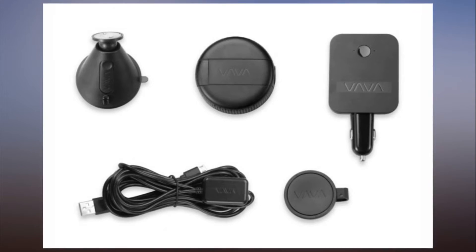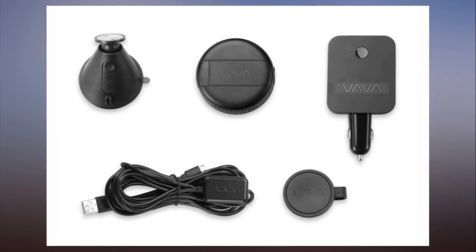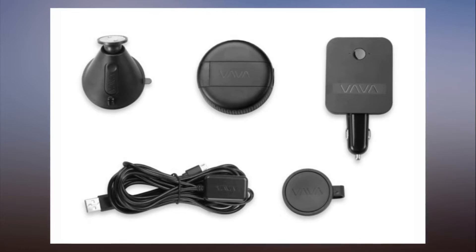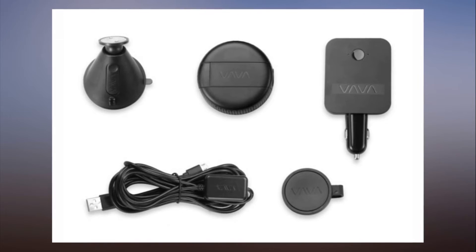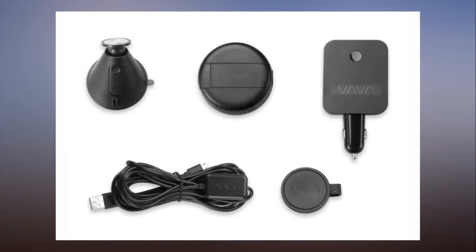All the innovation would mean nothing if the video were weak, but Vava has even taken care of that, both day and night, by incorporating a Sony MX291 Starvis sensor. In short, this is a very impressive product from a first-time vendor. It shows what can be done when you examine existing designs with a skeptical eye. It's even competitively priced at $150, sans SD card. To see how it stacks up against other models we've tested, check out our full roster of dash cam reviews.